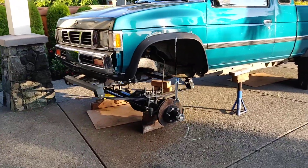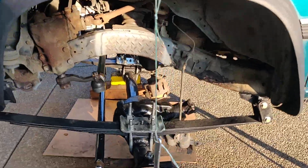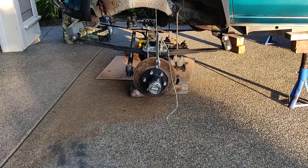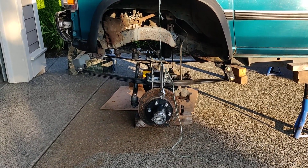Just a little update on the solid axle swap, give you a good look at it. I mounted the axle about an inch and a half forward.